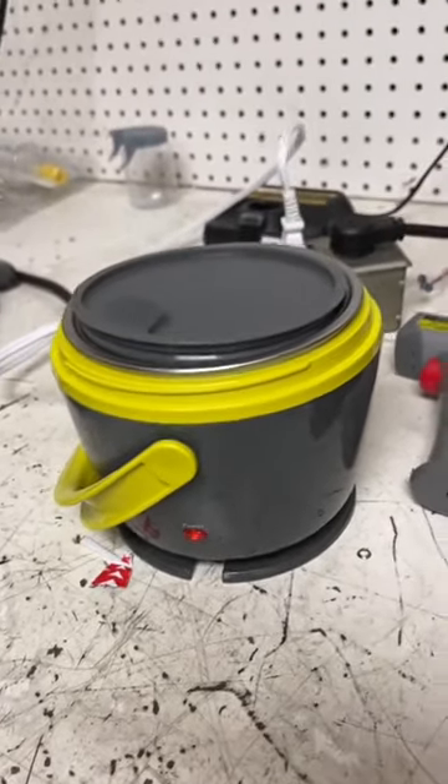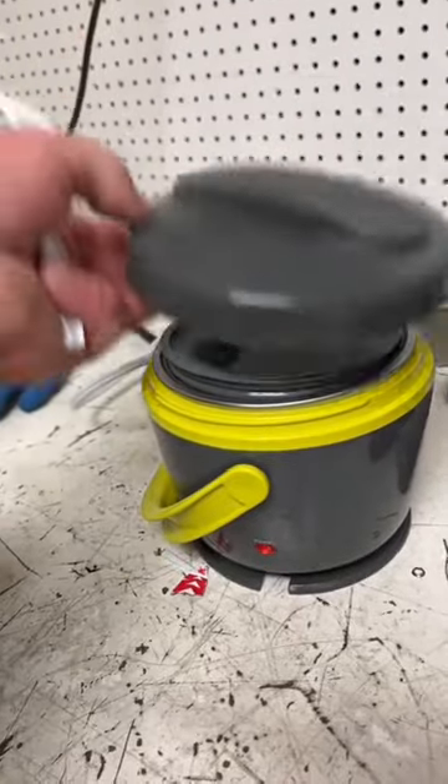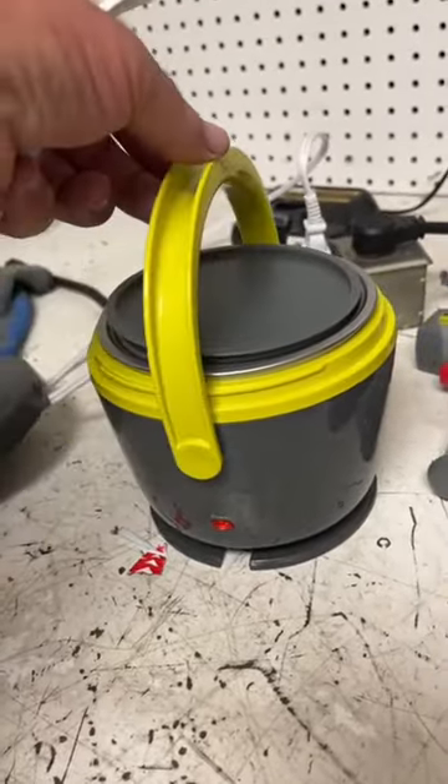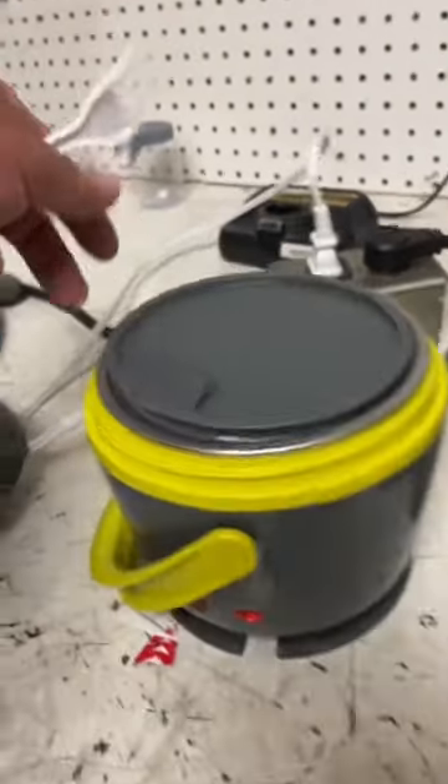Check this out. You have a lid that screws on, and you have a handle to carry it to work. It has a wraparound cord.